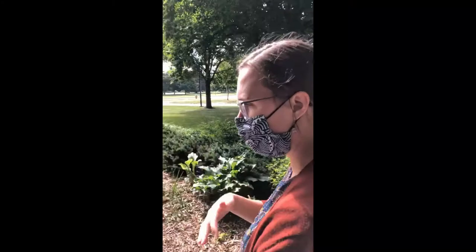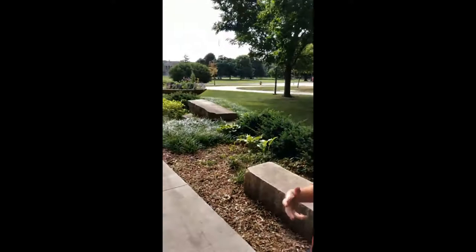Something Ellen thought about and we discussed is how we can make it so we have interest and blooms moving through the year. We're still working on that — we have a lot of spring blooming things in this garden, which is nice because many students are here in spring, but we'd like to have interest throughout the season. We can point out some of the things we've planned for that.